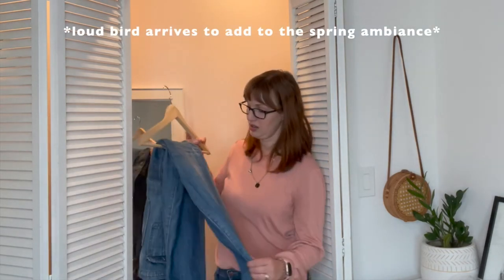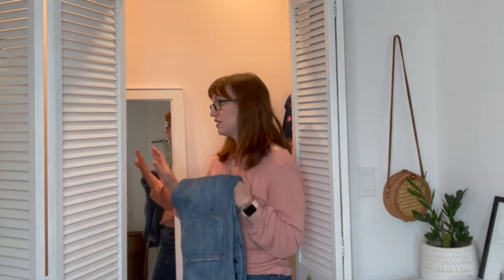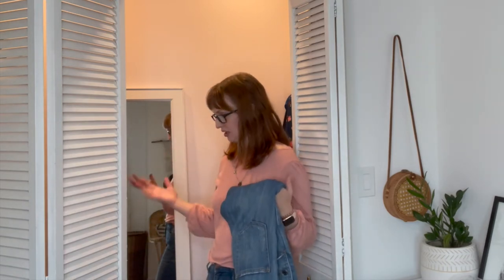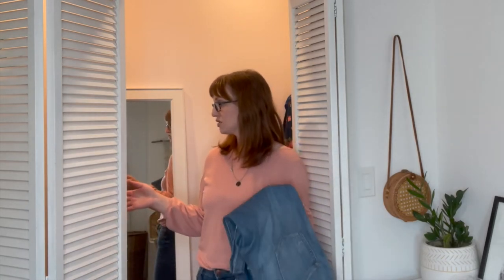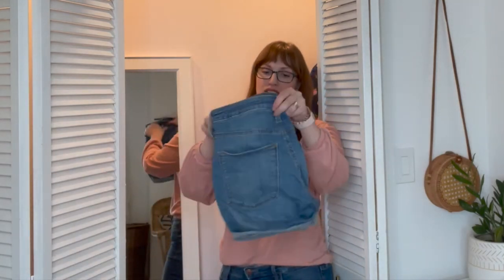This shirt also looks really good under my overalls — these are my old faithful Hidden Brand overalls, which I still love and I'm really excited to wear a lot this spring. I have it set up so that I have these overalls, a pair of jeans, and a pair of denim shorts, and all of my shirts can mix and match with any of those. Sticking with the bottoms, these shorts are from Target and they have all these buttons.